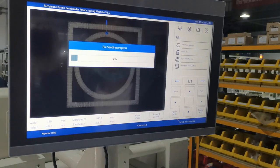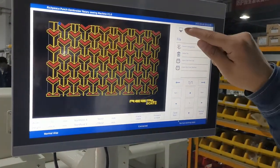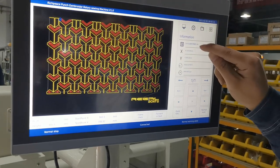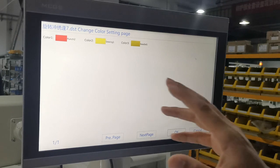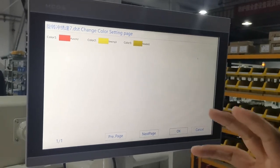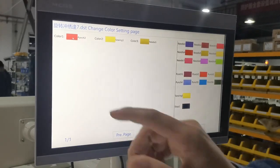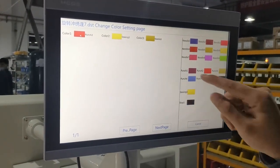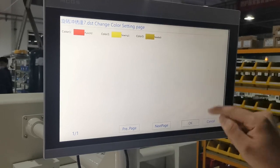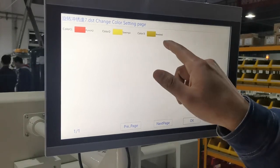If we want to choose this pattern, we choose it and press okay. Then we go to this function and click the pattern name here. We can choose the color and the needle position. The first one — if we want to push in first, we use coaching number two.